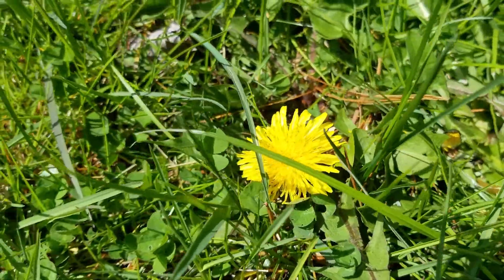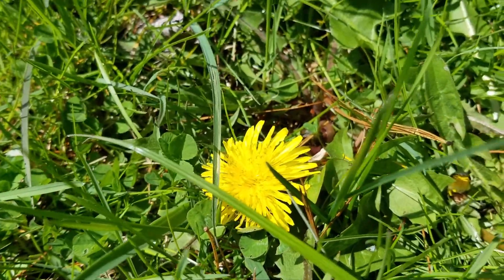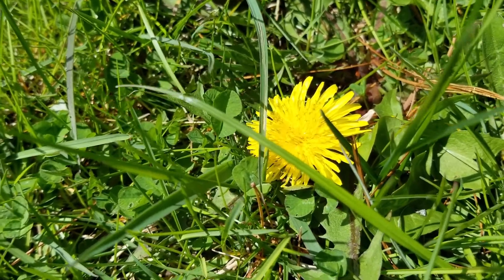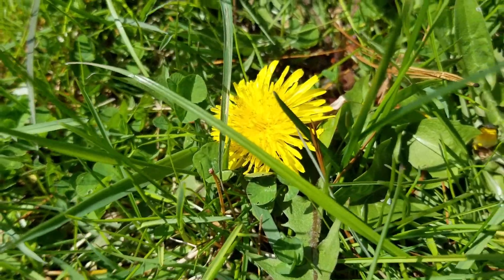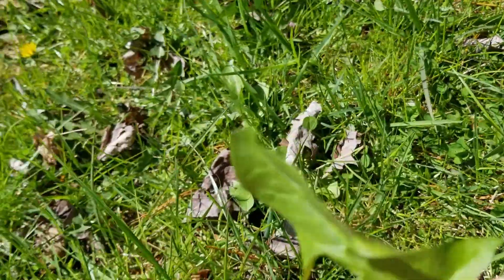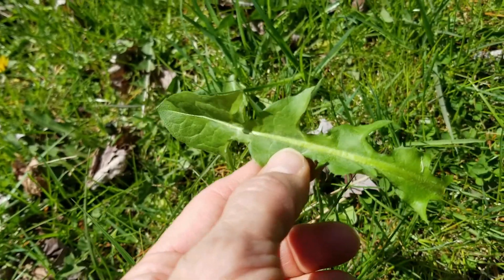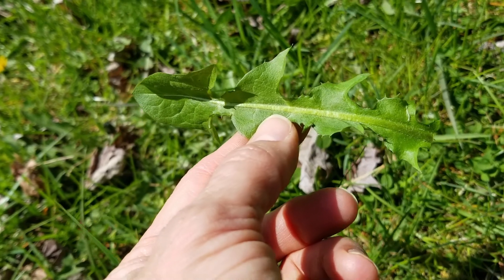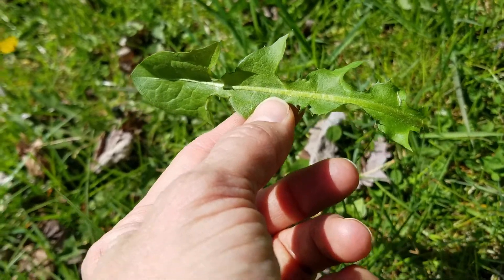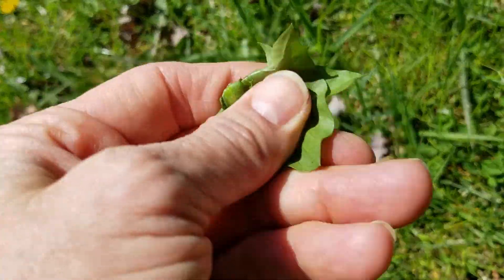Most people recognize this as a dandelion, and if you've ever picked them as a child and licked the sap off your fingers you know they taste bad. The leaves have a distinct smell and shape — they look like little teeth. Dandelion means "teeth of a lion." You can crush this and add it to your cup, or choose not to.